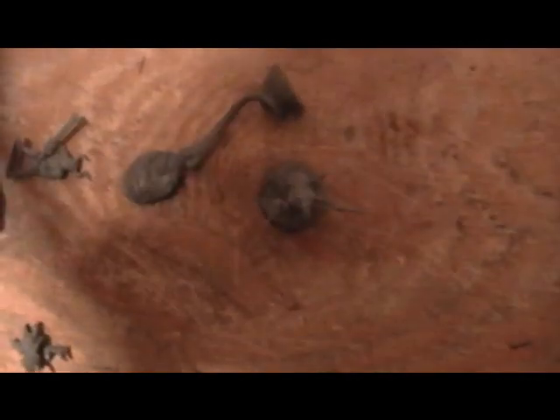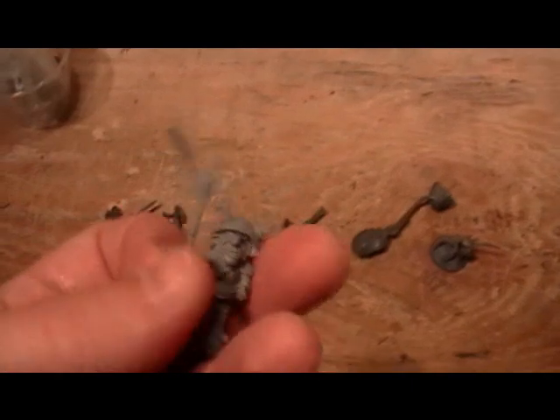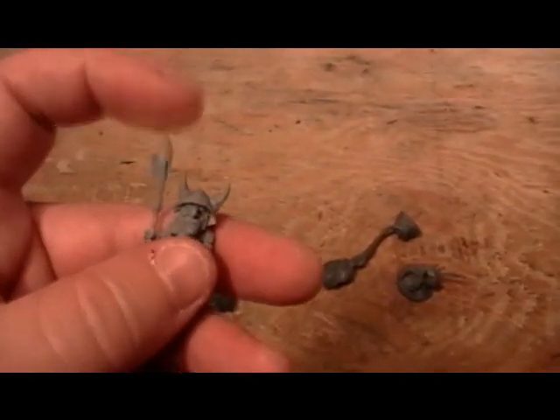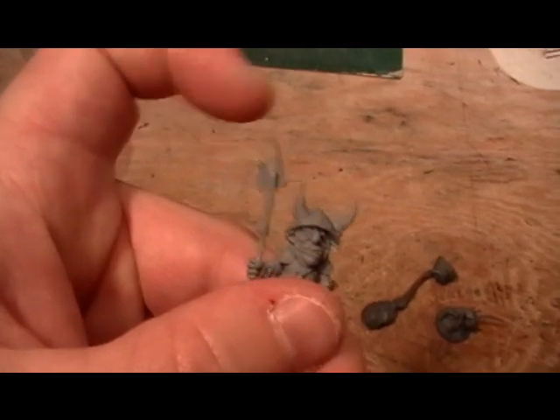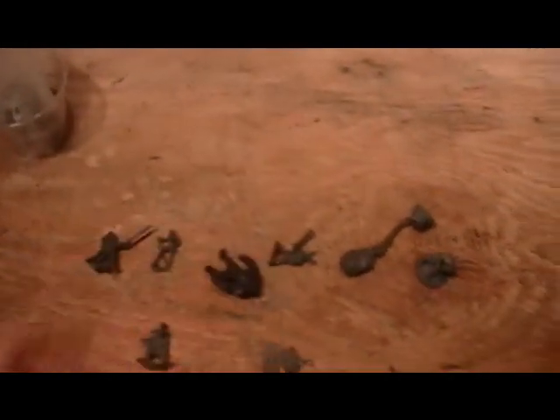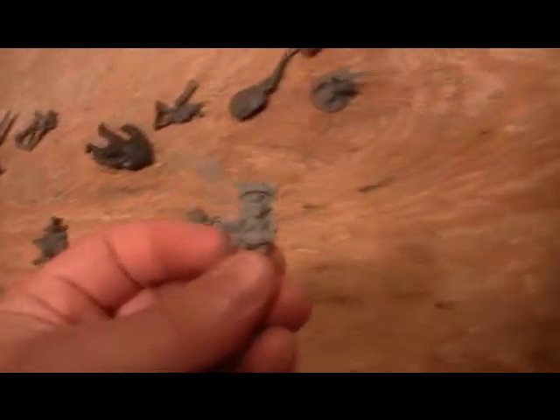I'll grab one more goblin miscast out of my batch, just so you can see. These are the miscasts — and actually these goblins aren't the final mix. But you can see I'm bending that spear way out here and it just flicks back. If you dropped him with that little spear, it's not going to break off.